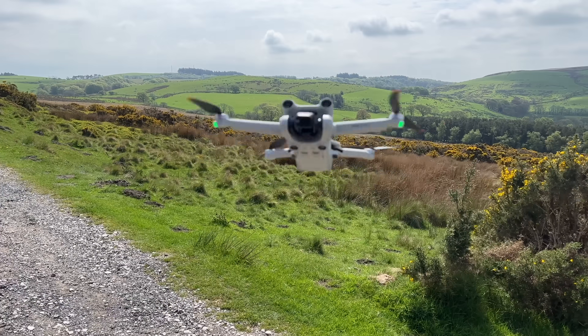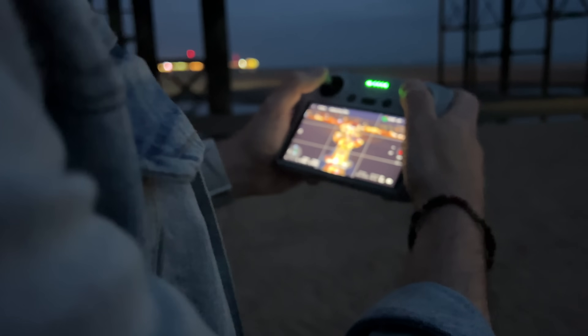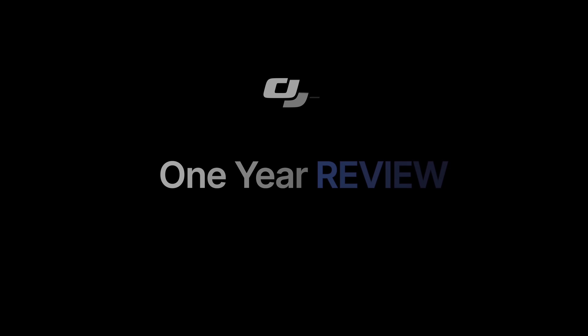It's simply great, but not perfect. It has some drawbacks and limitations. After a year of flying the DJI Mini 3 Pro, let's talk about my one year review.